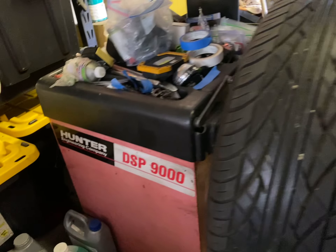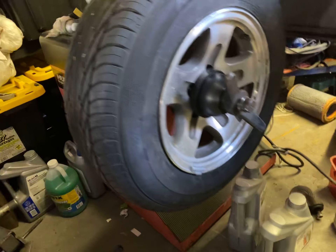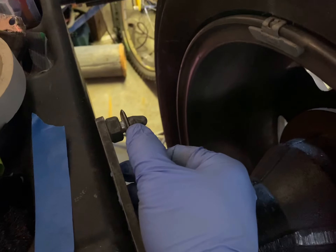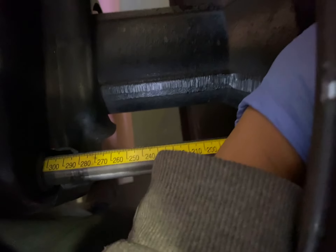This is a Hunter DSP 9000. We're balancing a pickup truck tire here, 15 inches. We measure from one side to the other — the diameter where you actually stick the weight — and that came out to 13.5. Then we put this edge all the way in to where we're actually going to stick the weight, and we got 315.